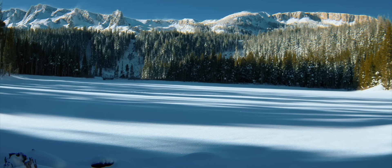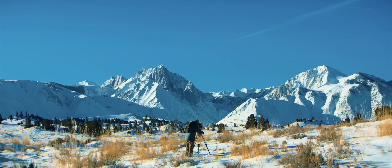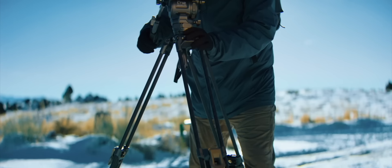Each of us explorers at heart, craving someone to share these moments with.